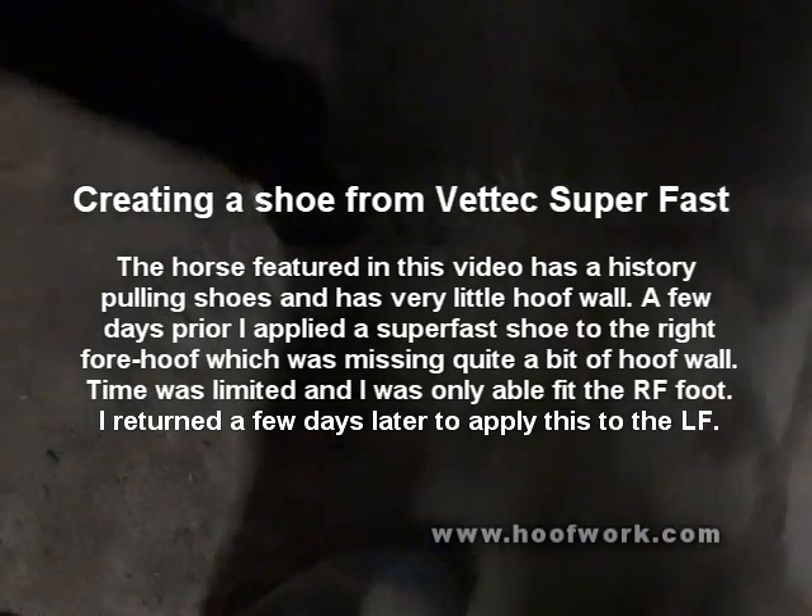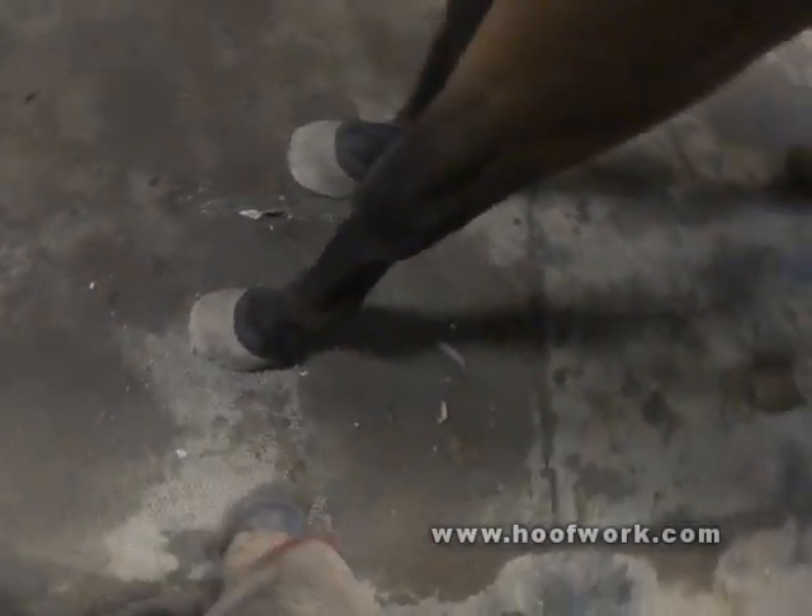I just pulled the shoe off of this steel shoe and I'm prepping the foot. I'm going to try to put a super fast shoe on this side as well. You can see the floor in here is pretty damp, so it's kind of a tough environment to work in as far as gluing things go.